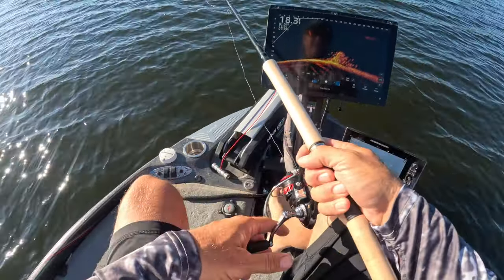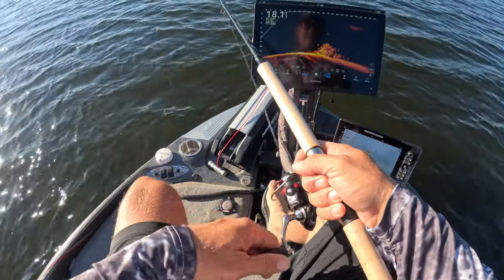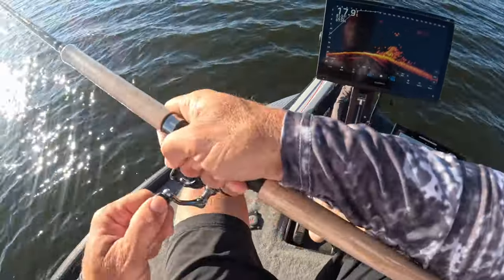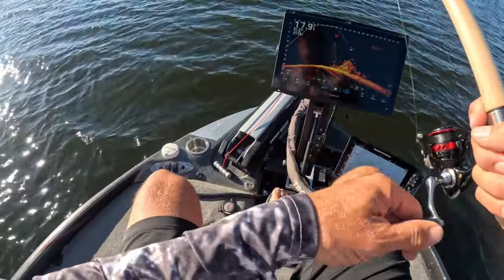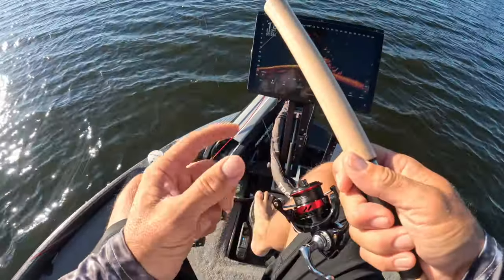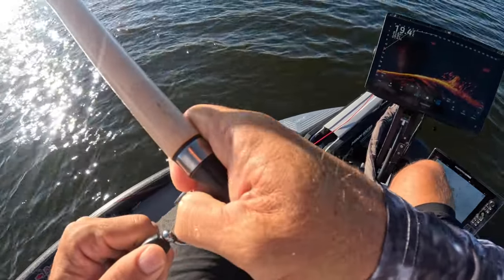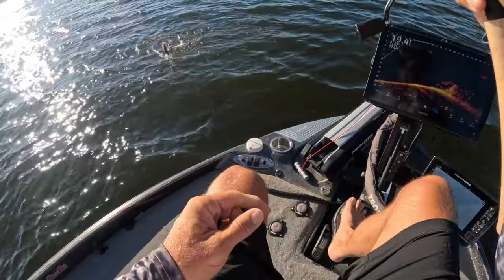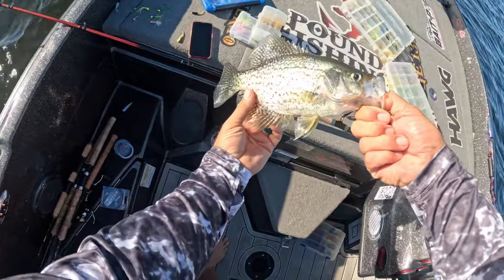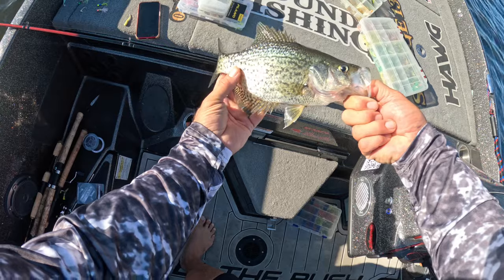That was pretty nice. We're going down again - let's see if it was the real deal or not. He bit that too! We're going again. He wanted that one - that's a good fish there. That's a solid fish right there, guys. That's three casts with the gumdrop, two fish.